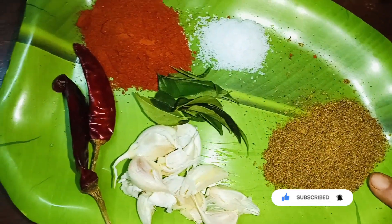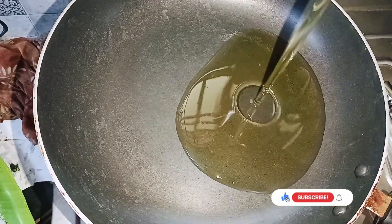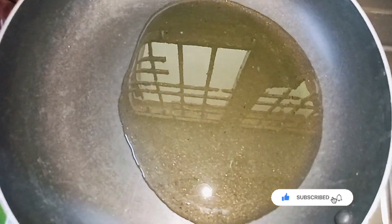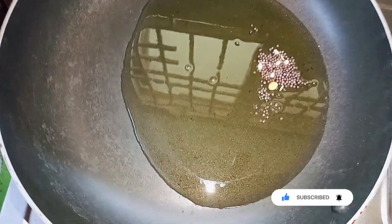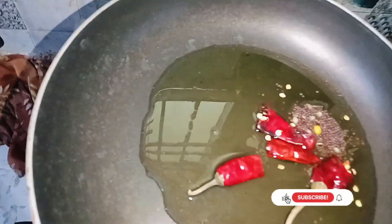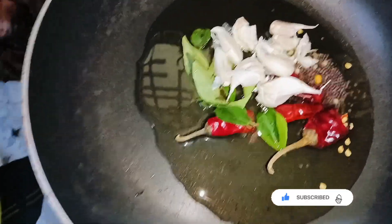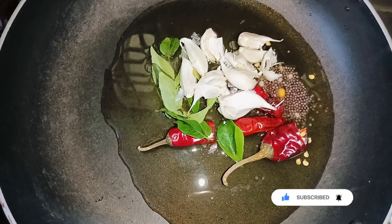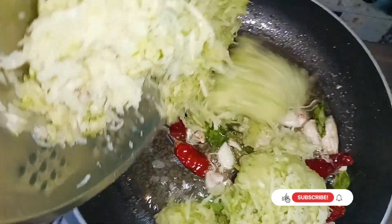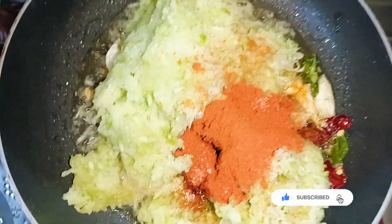I will add the oil to make the pan, and I will add oil. Let's fry it and fry it. When I'm done, make it a small piece.